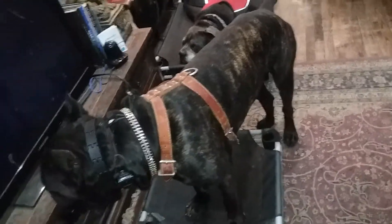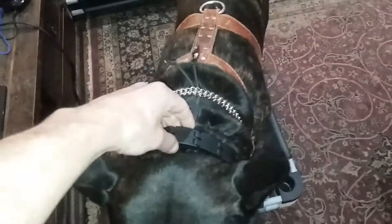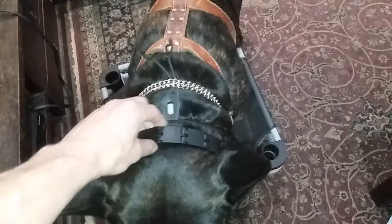I find it superior to a flat collar. And look at these dogs — look at this collar. If they really wanted to, this isn't much of a deterrent. It's just tactile communication with the dog.